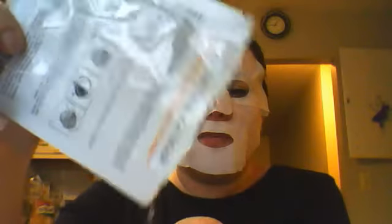This one in particular is a little dry — not dry, but it's not as juicy as ones I've used in the past. I'm having a hard time keeping it on my skin right now. It's moist, just not dripping. But I'm putting my hand in the packet because there's a lot of juice in here. Oh, look at that — see it's dripping out? That is good stuff right there.